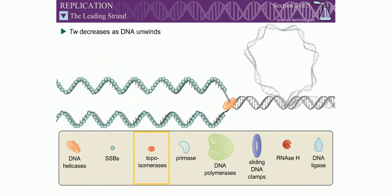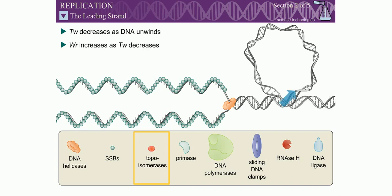As the DNA unwinds, the twist number decreases. Therefore, the writhe number must increase, causing the DNA to become positively supercoiled. These supercoils are removed by topoisomerases.